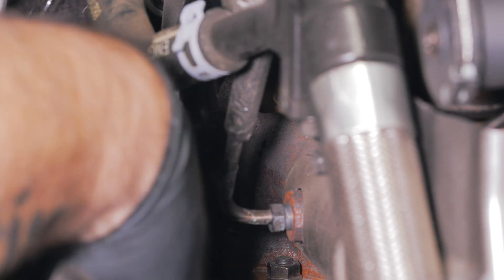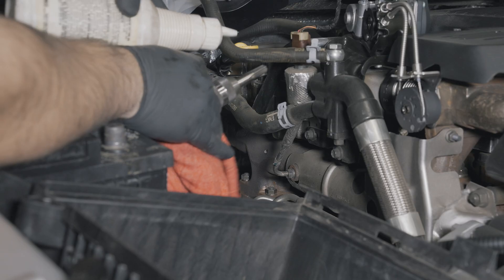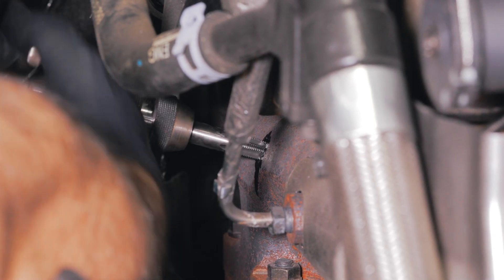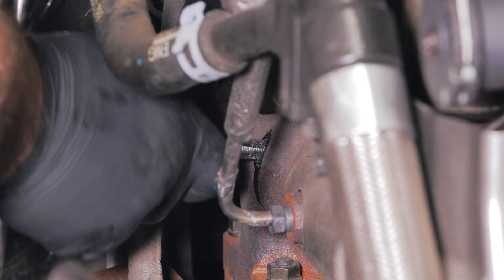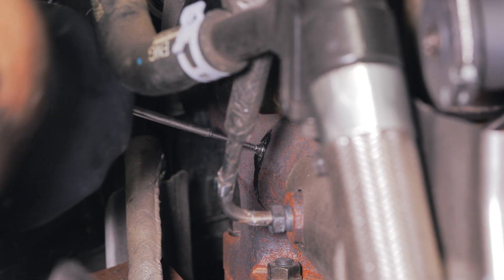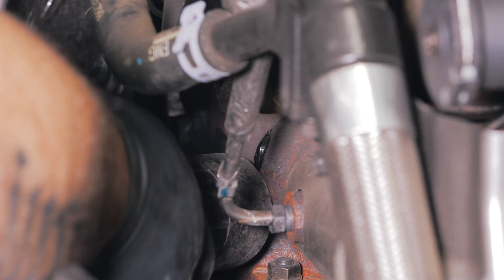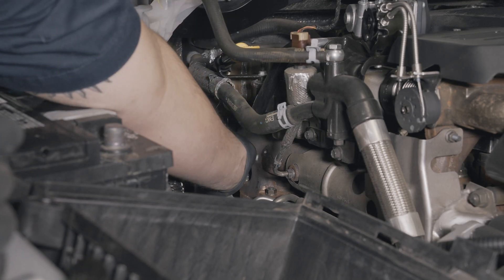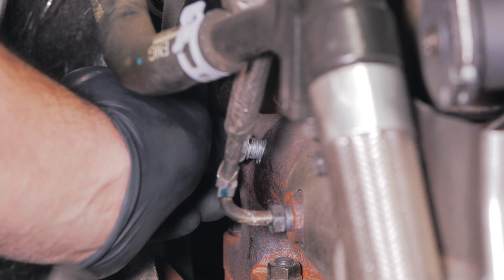Ensure all shavings are out of the manifold by periodically using a pin magnet and a vacuum to remove them. Using cutting oil, tap the hole to 1/8-27 NPT. Apply anti-seize to the threads of the EGT ferrule fitting and thread the fitting into the exhaust manifold. Tighten the fitting with a 14-millimeter wrench.